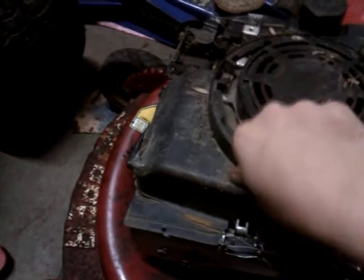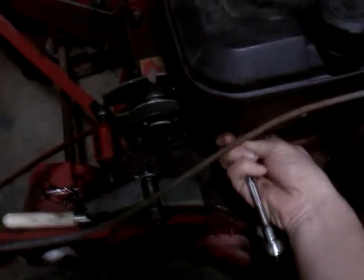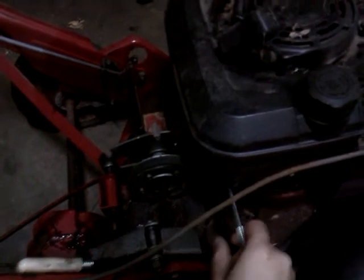Next thing we're going to do — I forgot about these — we're going to take our quarter-inch ratchet with an extension. I think it's a three-eighths socket. Make sure you're going the right way, of course. There's a hidden bolt right there and it is a three-eighths. This is a three-piece item, so be sure not to lose any of the pieces.